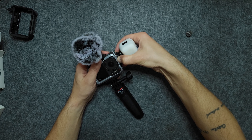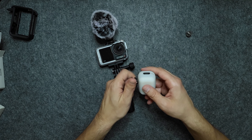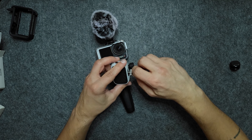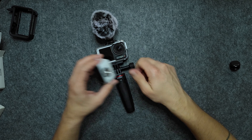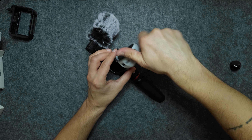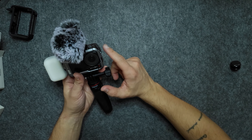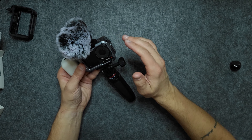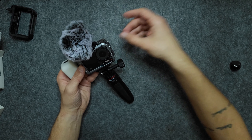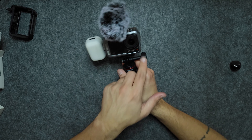Another way you could use this: remove the cold shoe attachment from the light, slap in the quarter inch thread screw, and simply screw it on this side. Same setup, but you still have a free cold shoe mount. You might want to attach a mobile phone holder if you want a bigger screen to monitor yourself.